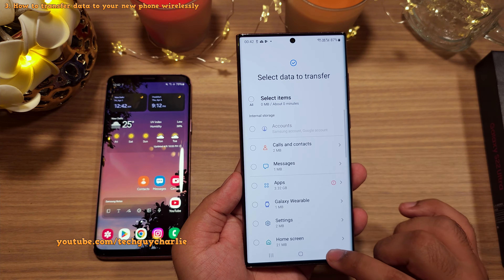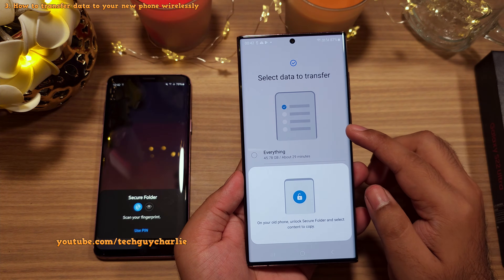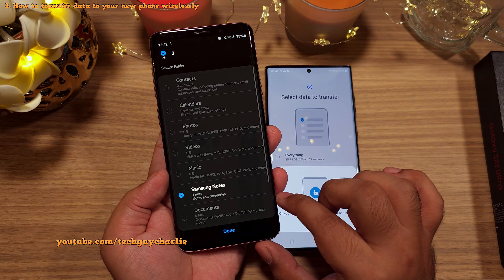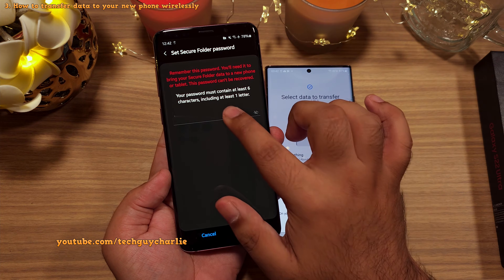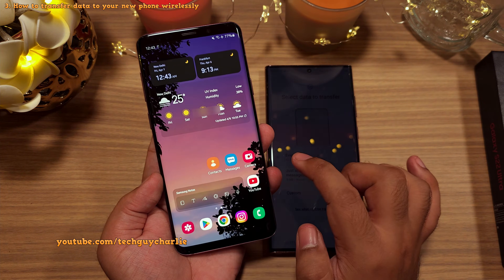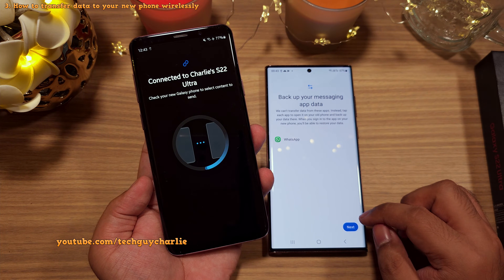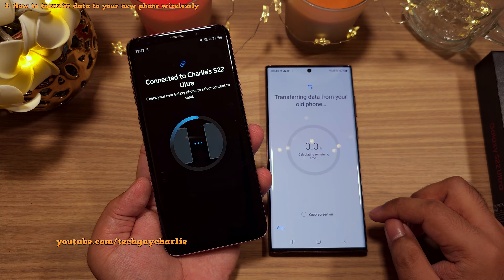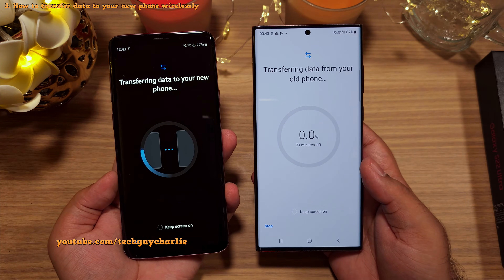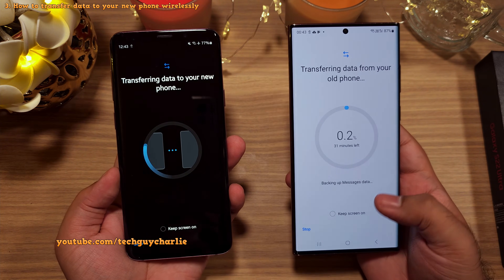If you want an exact replica of your old smartphone on the new one, select Everything, which is what we are going to do for this video. You'll have to manually select the secure folder items, so we will do that and also create a password for it. Once you finish creating the password for secure folder, go back to Smart Switch, make sure everything is selected on your new phone and select Next. It will begin the transfer process. Because we are transferring everything — about 45 gigabytes worth of files — it's going to take a while, so sit back and relax.